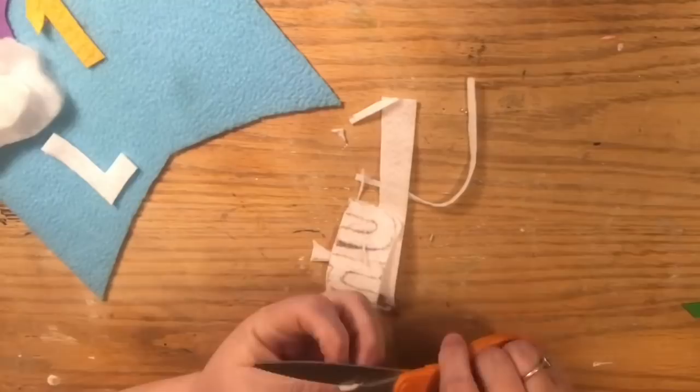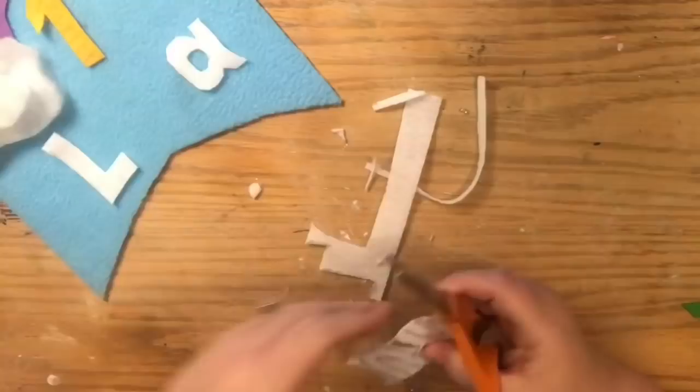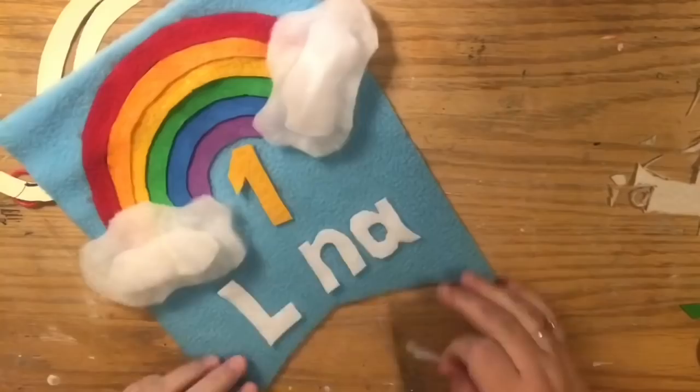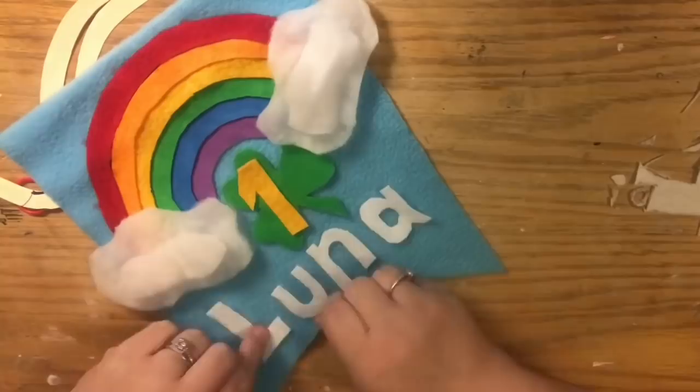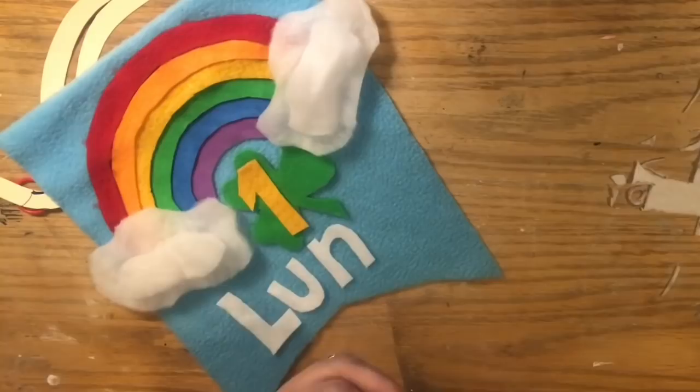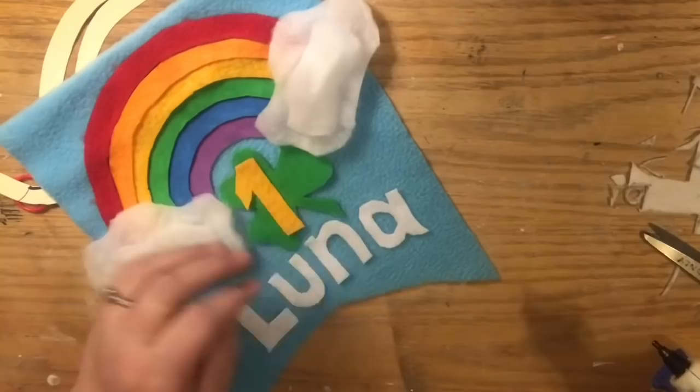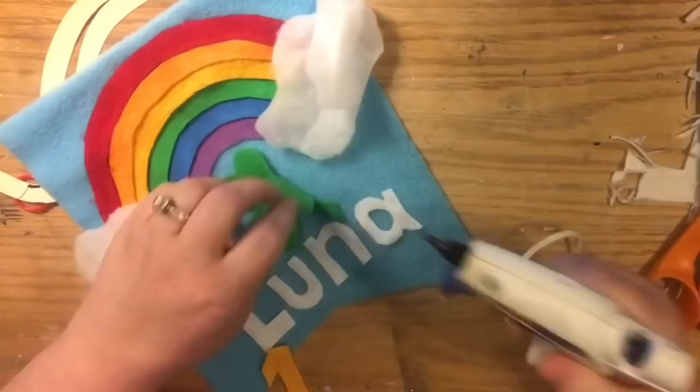I do have a Cricut but haven't set it up yet — I know there's specific felt you can use with it. I just had these materials already so I wanted to do it this way. Now that I have all my pieces cut out, I'm laying everything out and making sure I have room for it all and like the spacing before gluing. Then I lift one letter at a time, place it back roughly in position using the other letters to line it up, and apply a really light coat of glue.